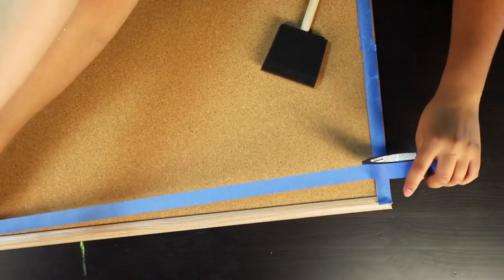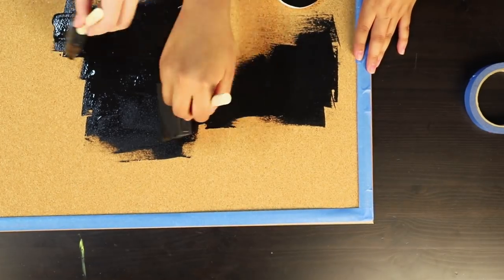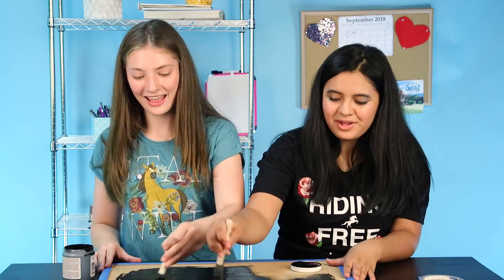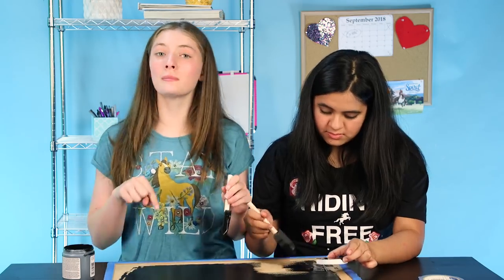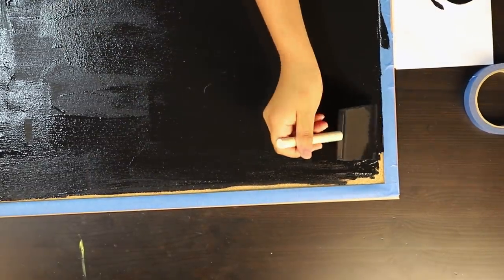Your first step is to cover the frame with painter's tape so you can paint the inside with chalkboard paint. You may want to use two coats. I actually made a chalkboard like this in my room so I can write on the wall. Guys, comment down below what you're going to put on your schedule. Be careful around the edges, even if you have the painter's tape.